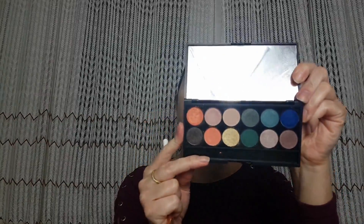Now we're going to the fun part — applying eyeshadow! This is the eyeshadow palette On Horizon from Sleek. I'm gonna use these two orange shades for my crease and I'm gonna apply them.